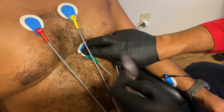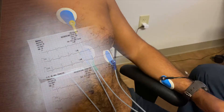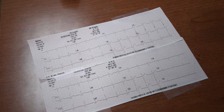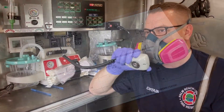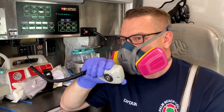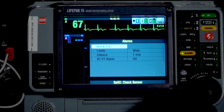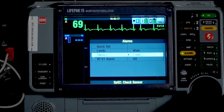Today we're going to review EKGs with a focus on STEMIs. This video is designed to be a tutorial for obtaining both a 12 and a 15 lead EKG, calling the STEMI alert, transmitting the EKG to the hospital, and setting the VF/VT alarm. However, we're going to simplify this into something easy to remember.